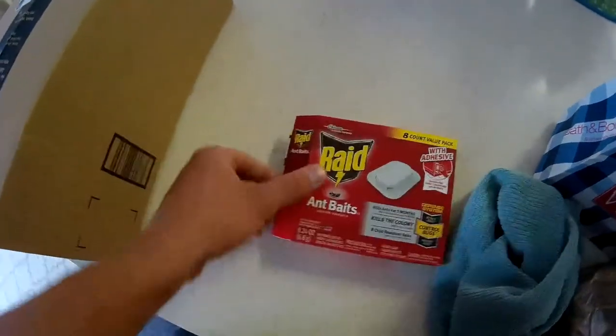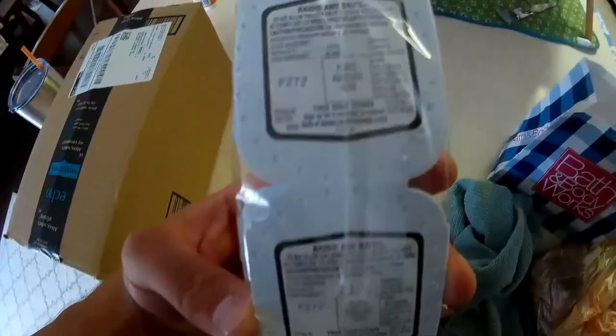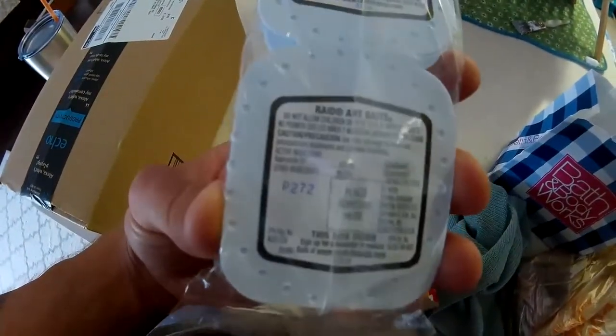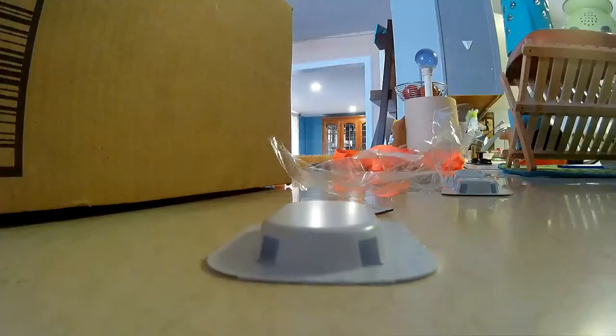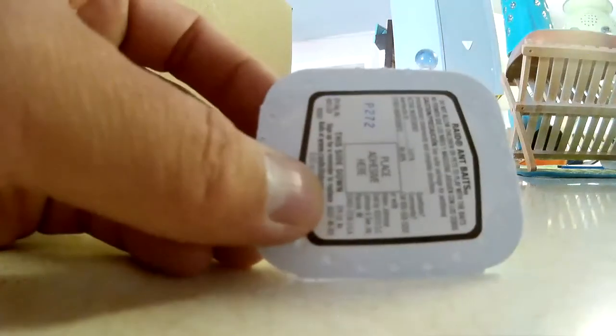The unboxing of this product is pretty cut and dry. You open it — in this particular pack there are eight inside. They come in a plastic wrapping, and you have to undo the plastic wrapping. Those little squares you saw are where you place the sticky tape that actually comes with the product.